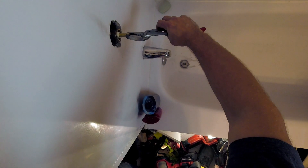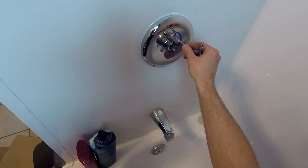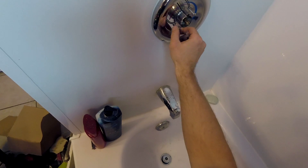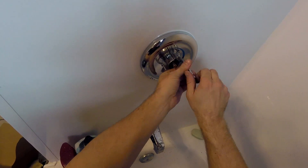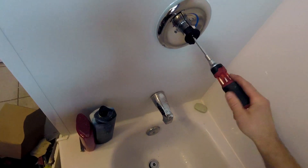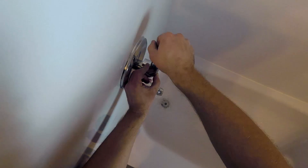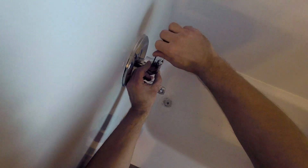The final phase is turning on the water and seeing how all the parts of the valve are working. The advantage to working from behind the valve is that because the wall is now open, it is much easier to see if any of the work is not sound. If you were working from the front with a remodeling plate, you would have had to use a small mirror and run the water extensively to check behind it — but in this instance a quick glance from behind lets you see immediately if any water is present.